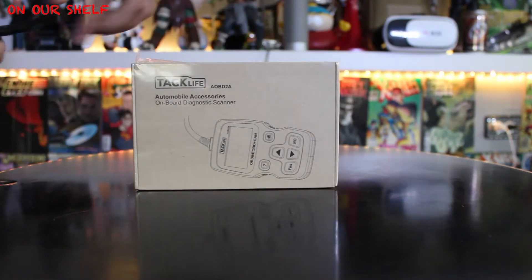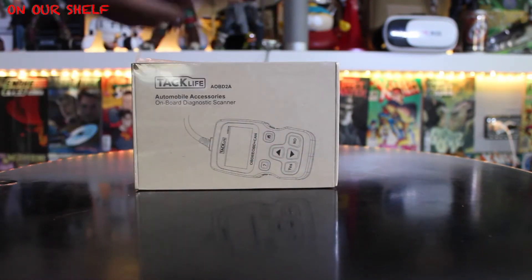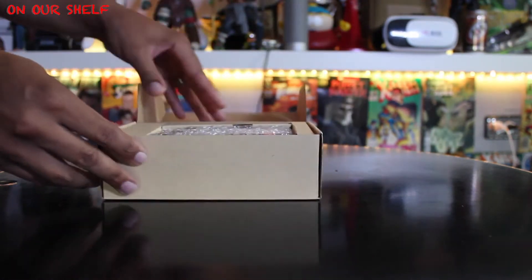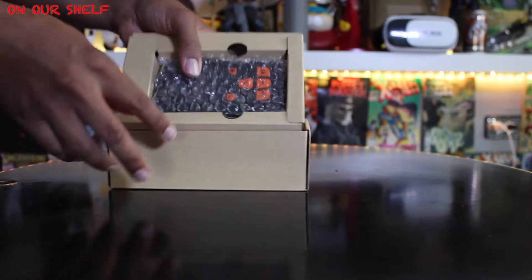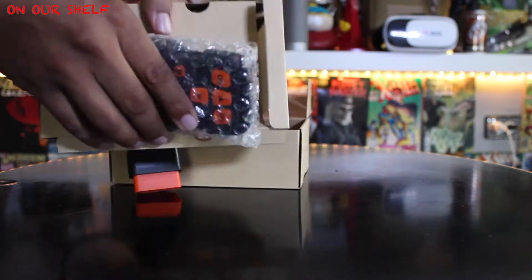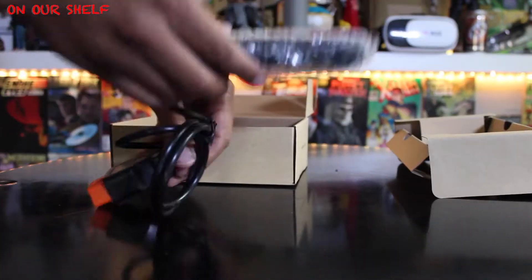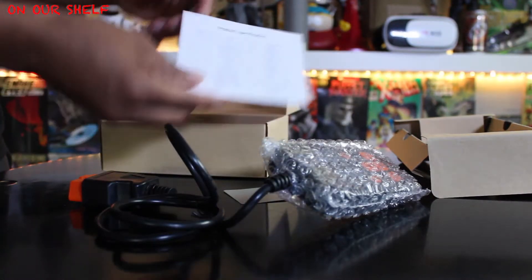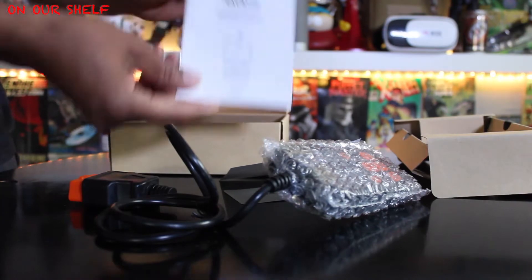The first thing we have is the scanner itself — it's black with orange buttons. Also inside we have a warranty card, a product specification card, and an instructions manual.